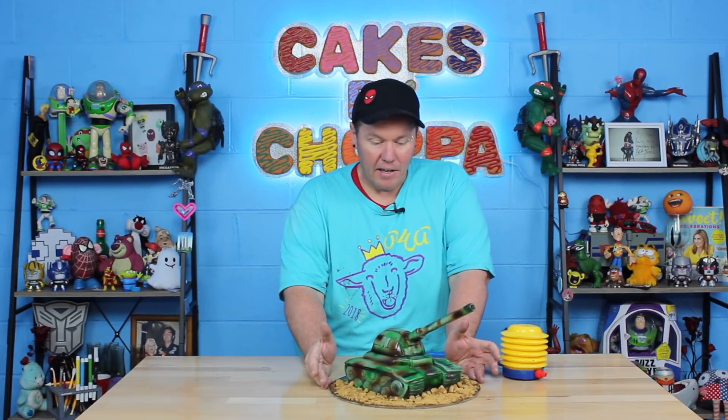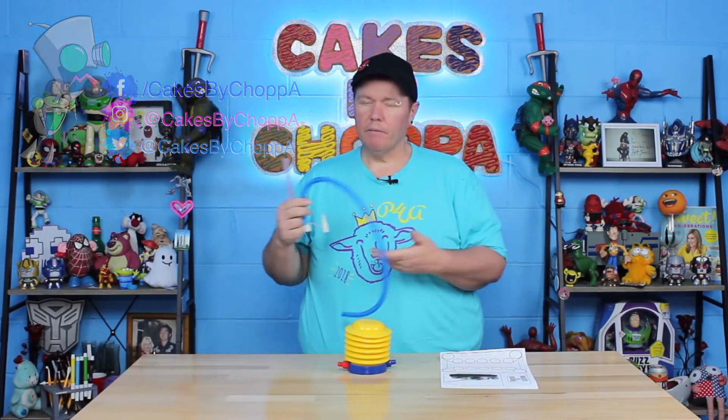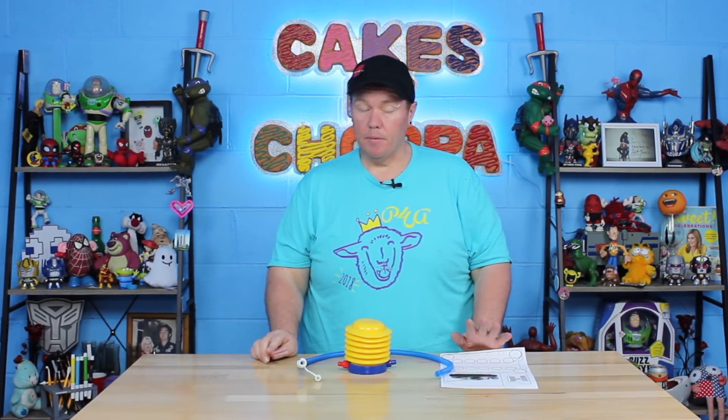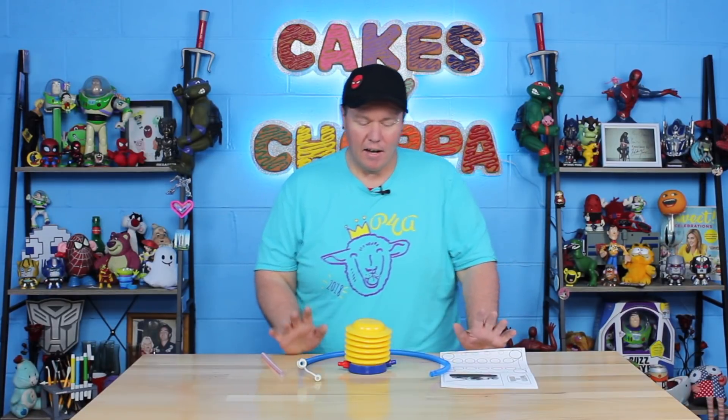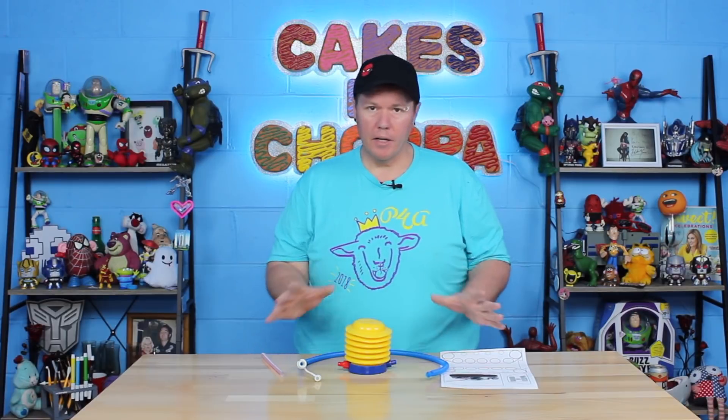I'm going to play with my tank cake and I'll also play World of Tanks later on and see who's the best. Okay so let's get started. What you're going to have to do is go out and print off your template from the Cakes by Chopper Facebook page, then pick up one of these little hand pumps that are pretty readily available. I got this at a two dollar store — it was actually five bucks — but you can also find them in Big W, which is like your Walmarts.